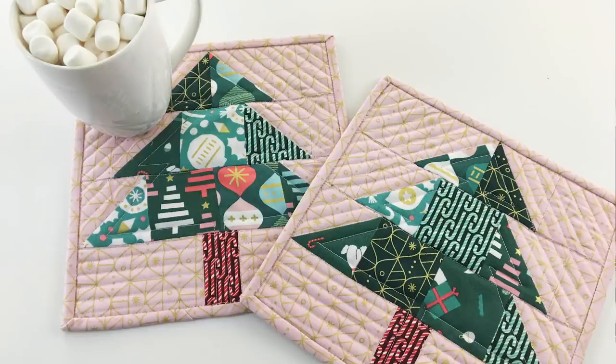We are going to do a scrappy Christmas tree mug rug. I love mug rugs this time of year because you can put your little mug of hot cocoa or tea or coffee, whatever you're drinking. Maybe you put a little Bailey's in it because it's 2020 — you might need a little something extra. And then also you can have your little cookie there, so it's a great little thing you could set up for Santa or just to have a little snack in the afternoon.